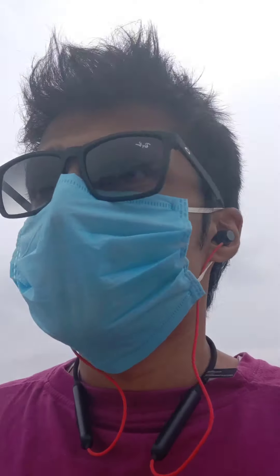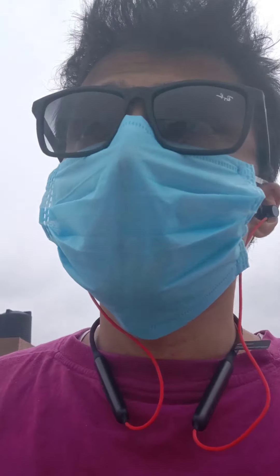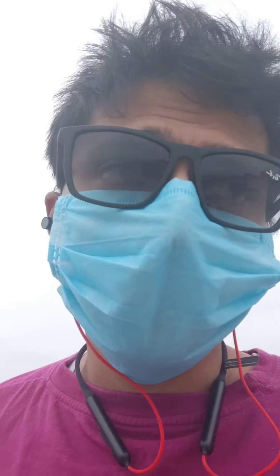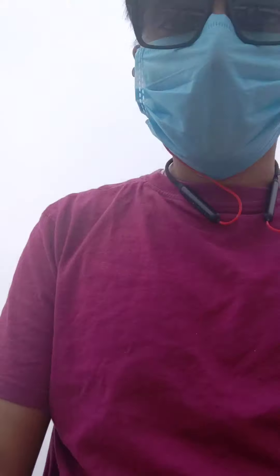Let me show you something. I was worried about the earphones falling out during exercise. So I'm running right now and the earphones barely feel like they're going to fall out. Maybe I should try something more intense, like burpees — let's see.